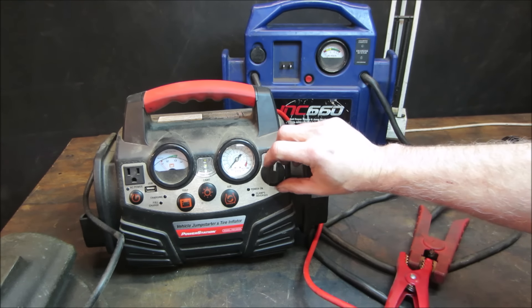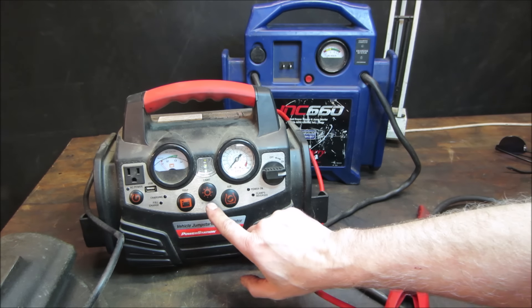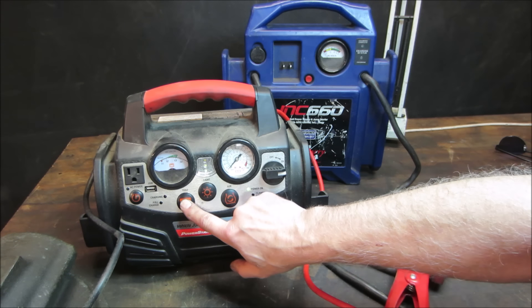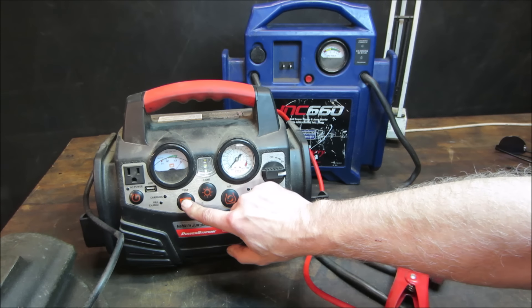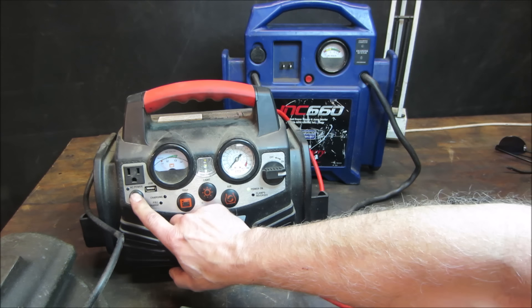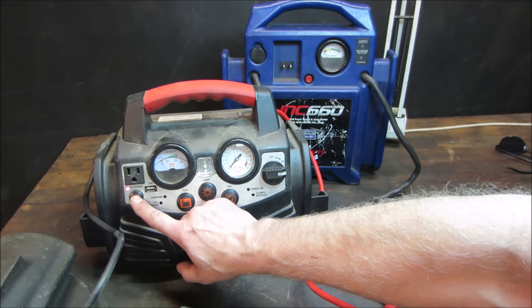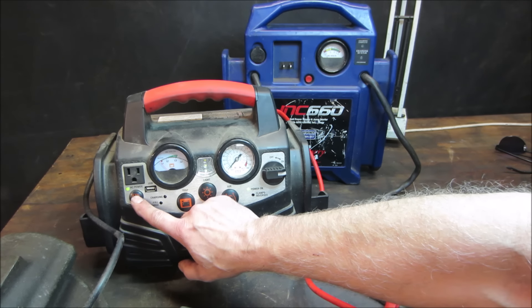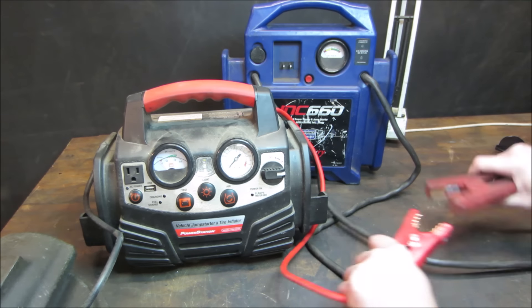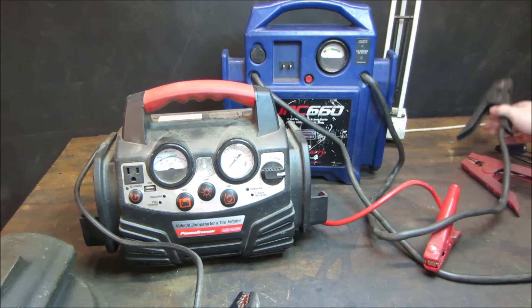I don't see anything... there you go. That works! We'll find out how much voltage is in my other pack - right at 13. With that AC power on and off - what does red mean, good or bad? I don't know, it's going back and forth. So I think we're functional. I don't know if it makes air pressure, but at least the pump part of it works.